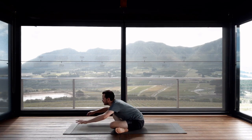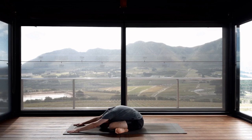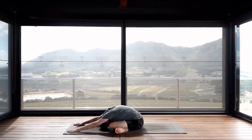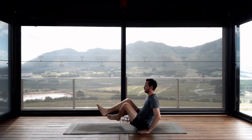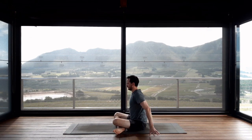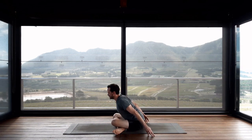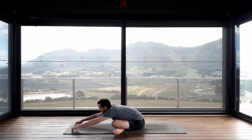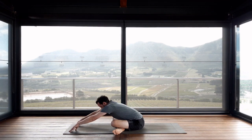Adho Mukha Svastikasana — relax your head down. Walk the hands back towards the body, be upright. Change the crossing of the legs, place the fingertips into the floor, lift the chest, and again on the exhalation fold forwards, inching the hands forwards along the floor, softening the head down, softening the hips and the groins. Taking easy breaths.